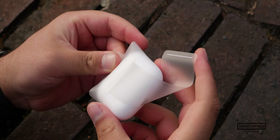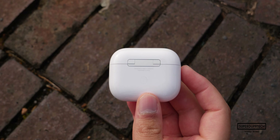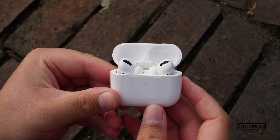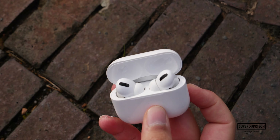Taking a look at the AirPods Pro case, it looks very similar to the casing found on every other generation of the product, though this time it's noticeably thicker and elongated when compared to those previous iterations.